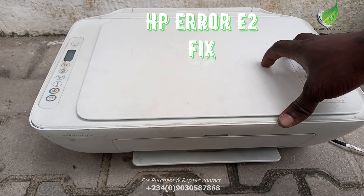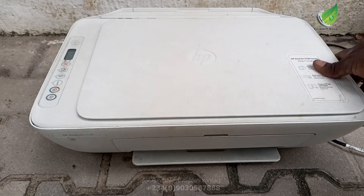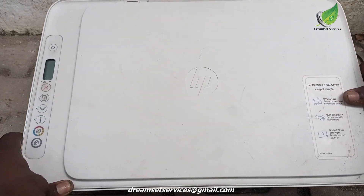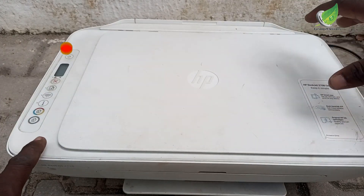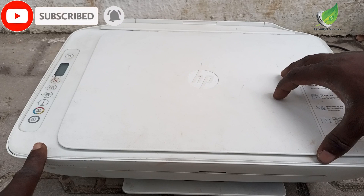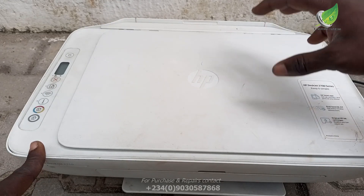This is an HP Deskjet printer and it comes up with error E2. In this video I'm going to show you how to resolve this error. I'm going to work with the HP 2700 series, 2710, or any desktop printer that comes up with error E2 and show you how to sort out the problem.